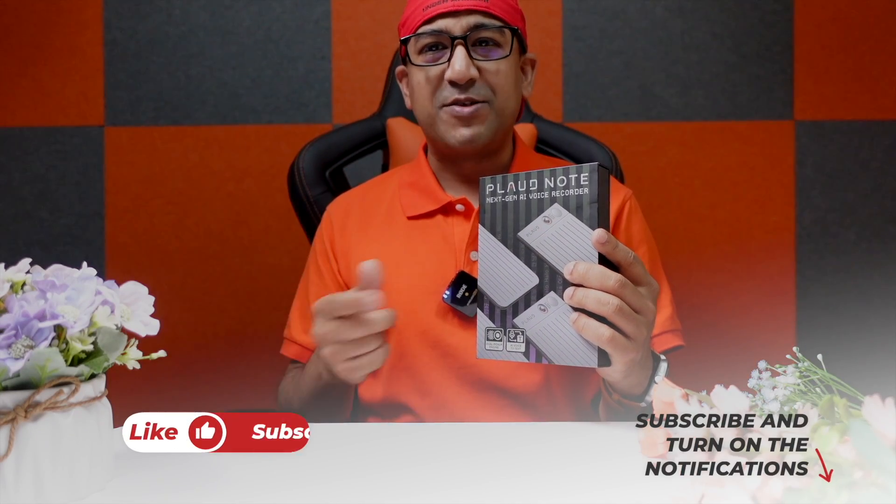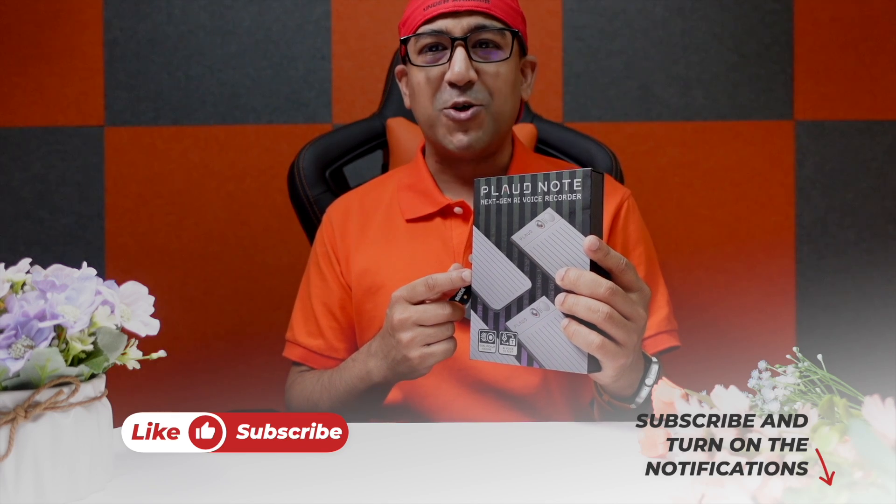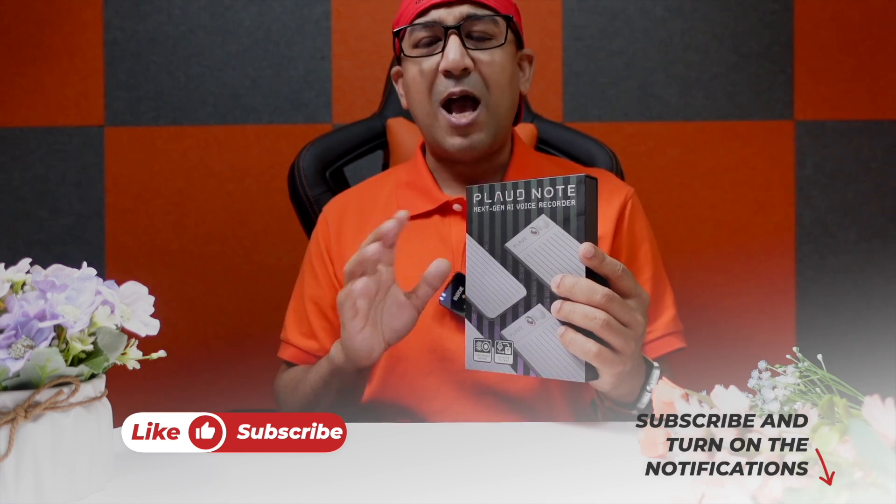Welcome to another honest review video. Today I have the Plotnote AI voice recorder. I have been looking for a good voice recorder for a long time — I've bought a few and got a few from other brands, but all of those have failed. My search for an AI voice recorder continued until I got this one. This one is from Plot and it comes with 3 interesting features which no other voice recorder offers at the same time within this price segment.